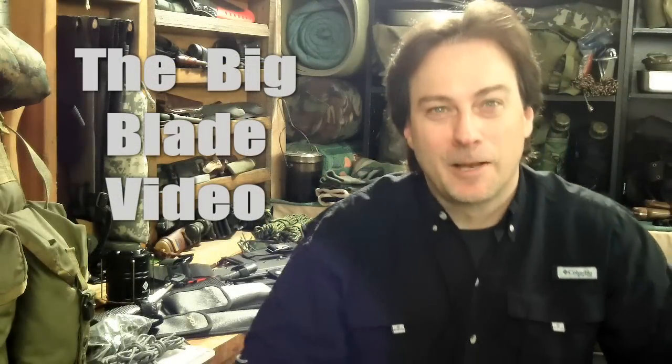Hey everybody, coming at you live from my basement filming a YouTube video. It's been about three or four years since I've done the machete video, and I felt like it'd be time for an update. This time I decided to call it the big blade video, because last time I got into so many arguments with keyboard warriors over what's a machete and what's not.